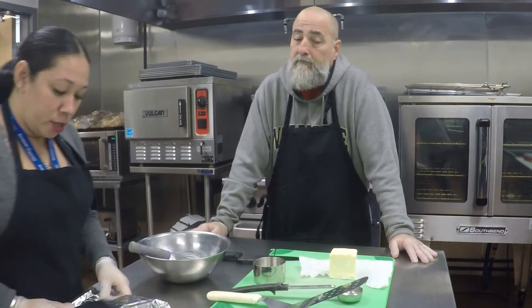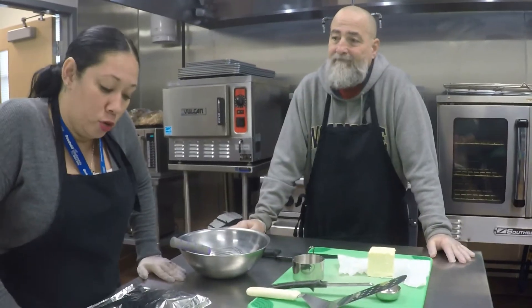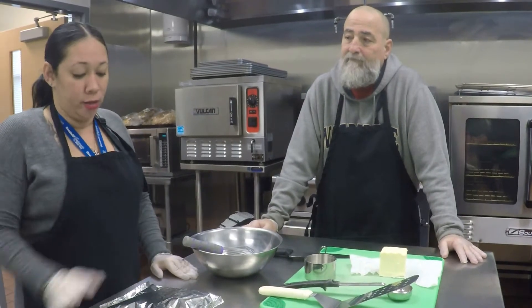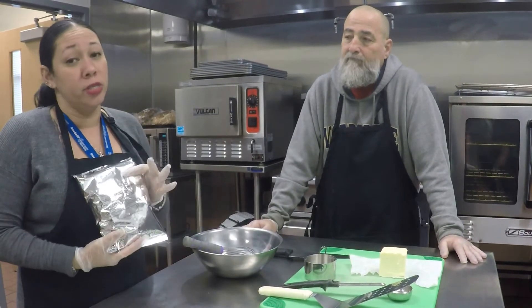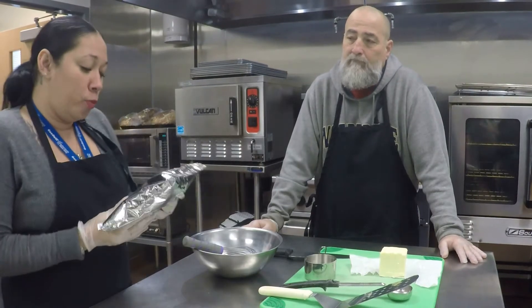Good morning, club members. Today Steve and I will be doing buttermilk pancakes, which we have a lot of, so please come down and get yours while the supply lasts.